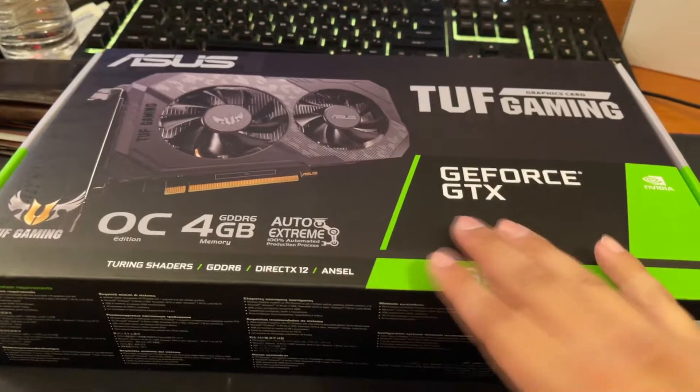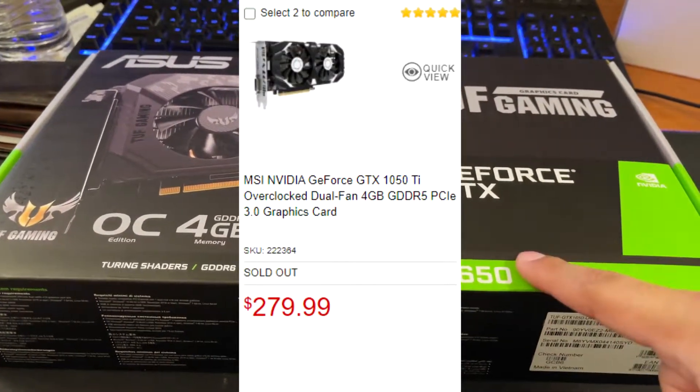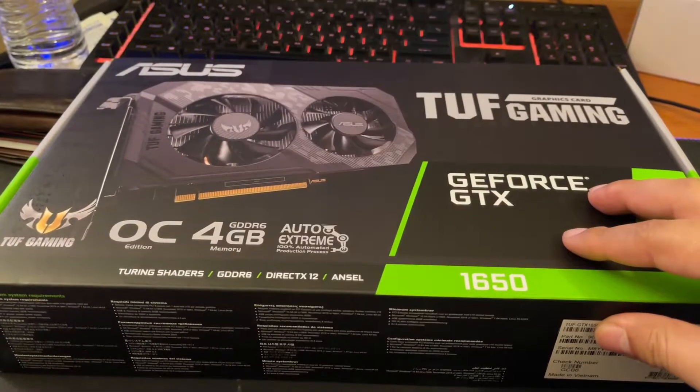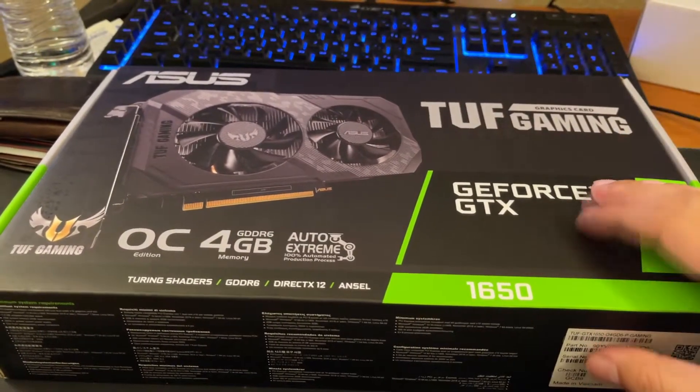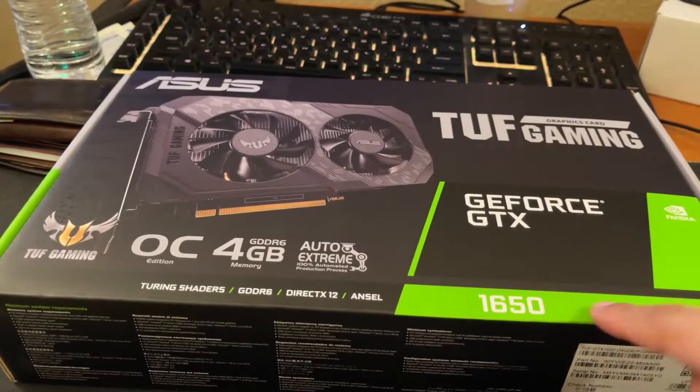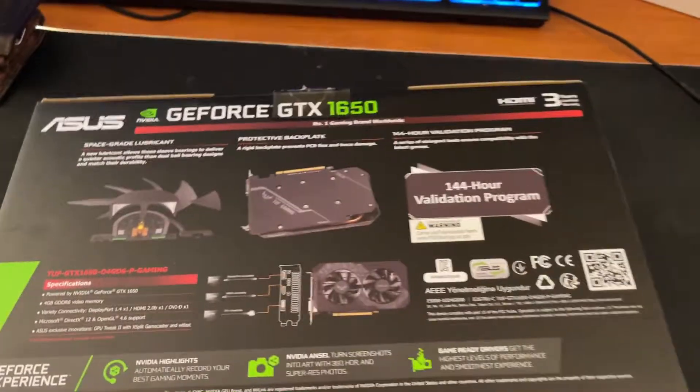Since there were no 1650s available, I originally bought her a 1050 Ti which was $300 and above. I had to bite the bullet, so I exchanged it and got this one which was only $220. Here's the front, and here's the back.